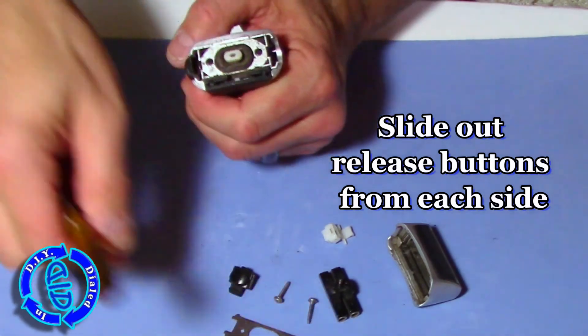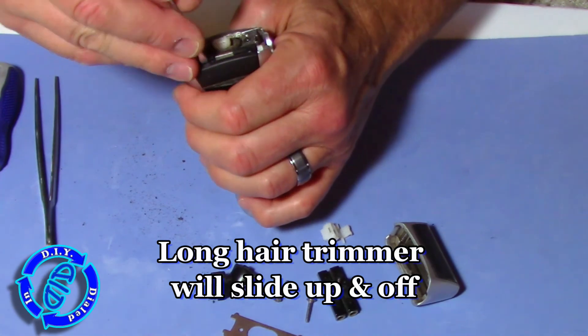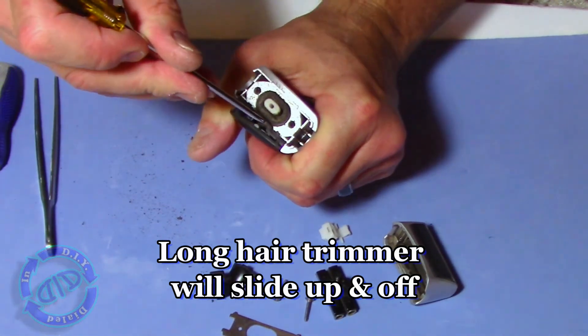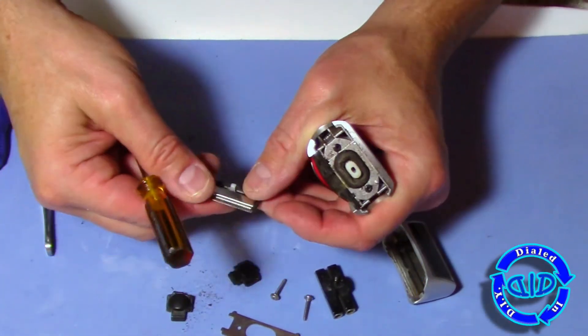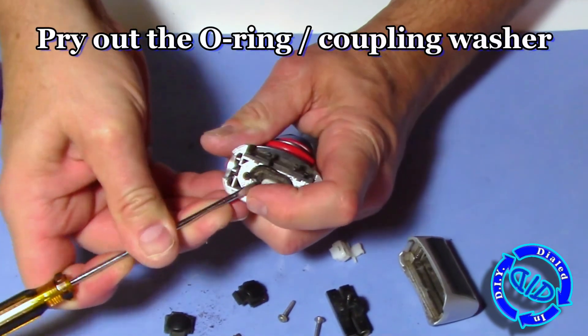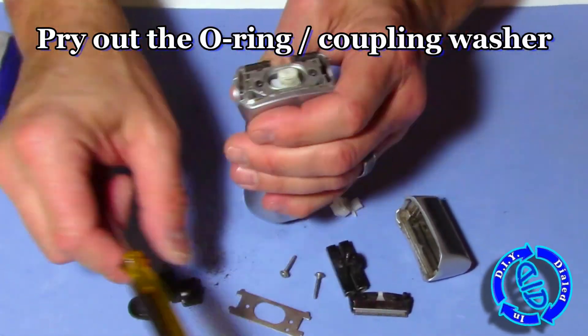Once you have the first set of screws and covers out of the way, it starts to get a little bit more difficult to get the pieces out. But you're going to work at it a little bit harder and keep going with it because they will slide apart, and you will be able to put it back together if you want to. Eventually, I do get to a point where I push a little too hard on a couple things and they break. So caution is the rule here — be careful if you really want to put this back together when you're done.